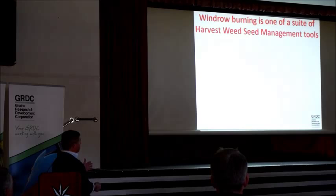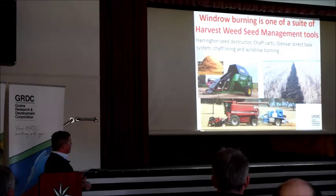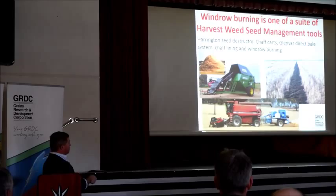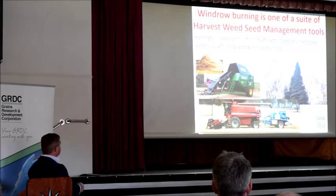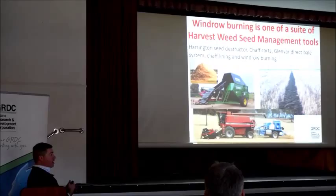WinRow is just one of a suite of management tools — we've made a 0.5 suite of management tools. Here are a few pictures: you've got WinRow burning here, the chaff carts — it's captured the chaff and dropped it in a dump, which we'll do later. This is capturing the trash fraction out of the back of the header, and then it's incinerated in the autumn.